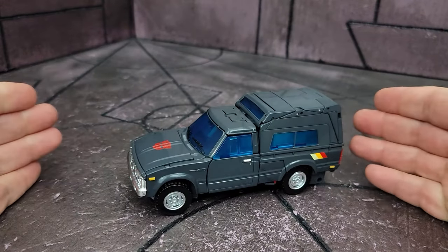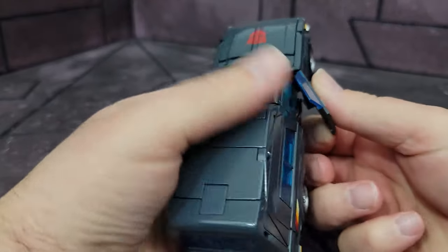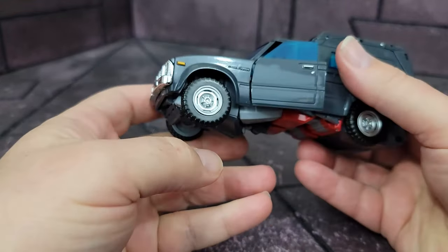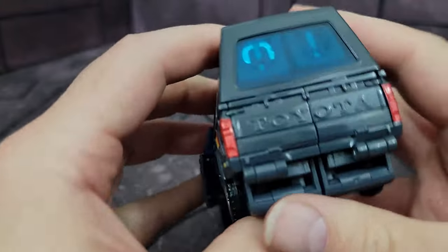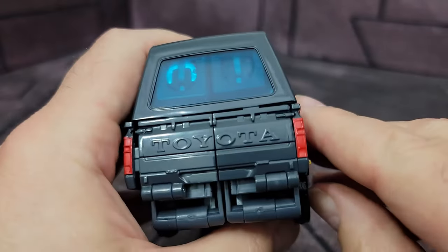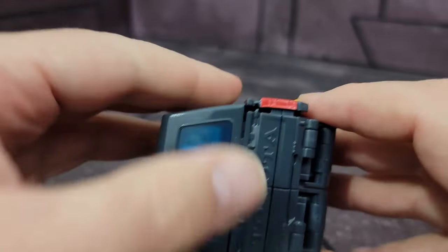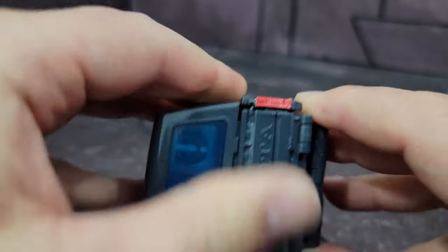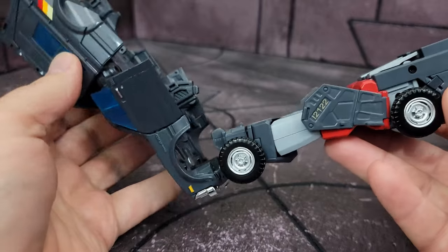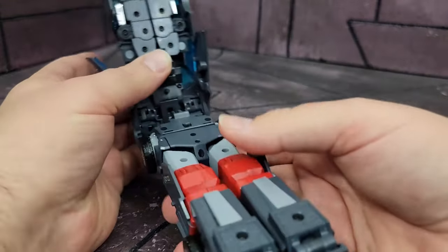Now for the fun part — transformation. First off, we're going to need to open the doors on both sides. Then once the doors are open, we're going to take the back here and separate this whole piece on both sides, which just untabs right there. Then take this piece, wiggle that a little bit, and that whole piece just comes up, opening up and revealing the legs.